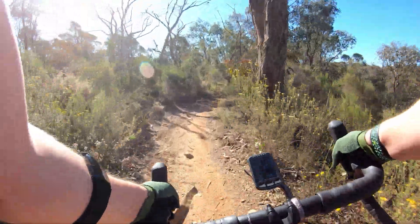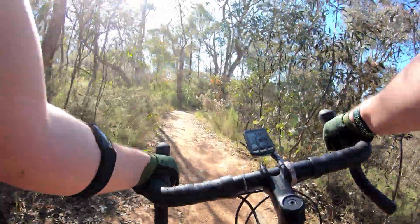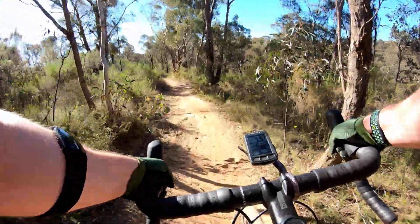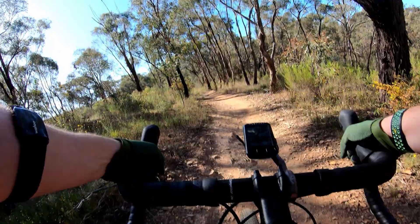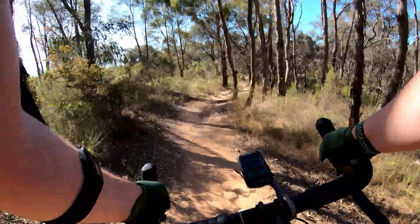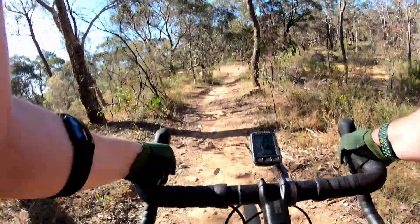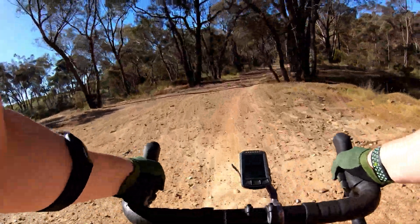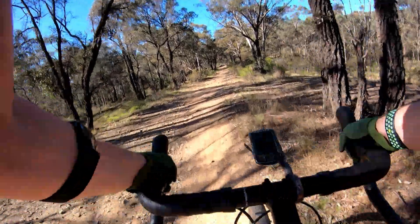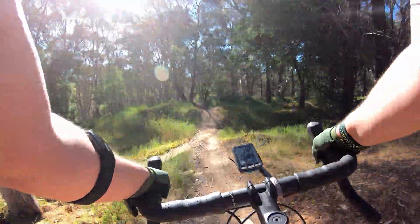All right, this right-left — not bad. Starting to appreciate really what mountain bikes do in terms of absorbing trail noise. Well, that's usually quite a relaxing end to Green Light, and into Sidewinder I go.